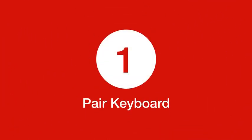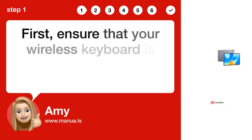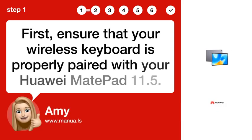Step 1: Pair keyboard. First, ensure that your wireless keyboard is properly paired with your Huawei MatePad 11.5.